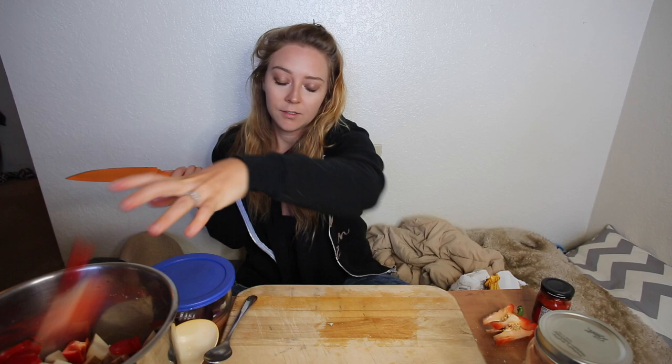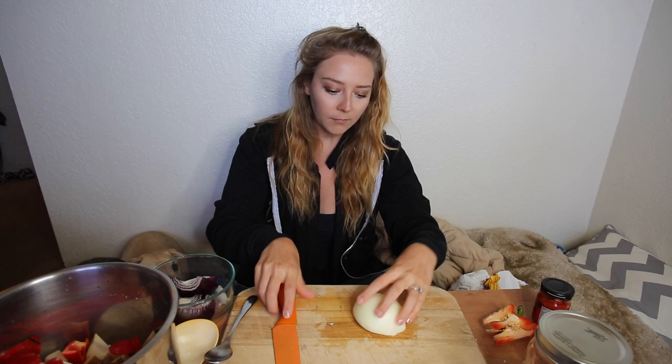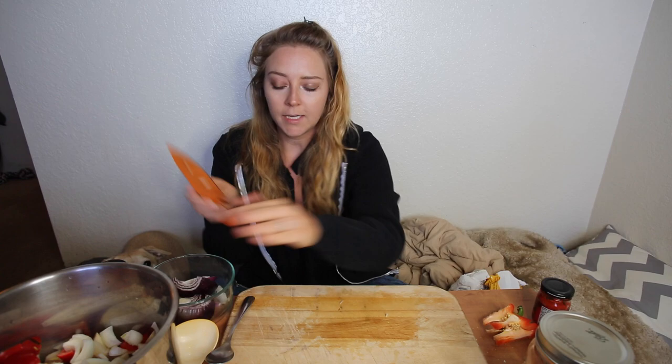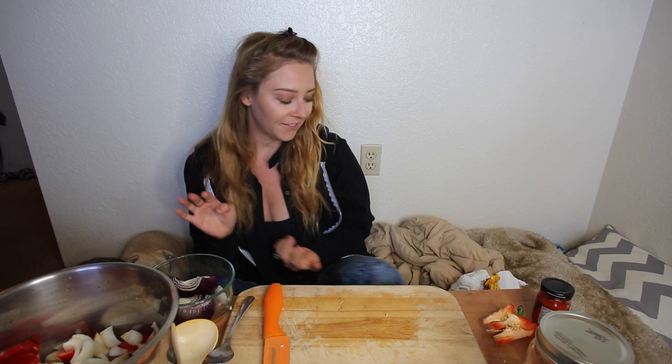Next we need some onion. I've got half a white onion here — just leftovers — so I'm going to chop this up and throw it in. You can also sauté onion and garlic in your instant pot beforehand, but I'm way too lazy for that.